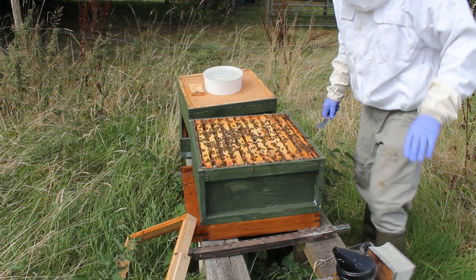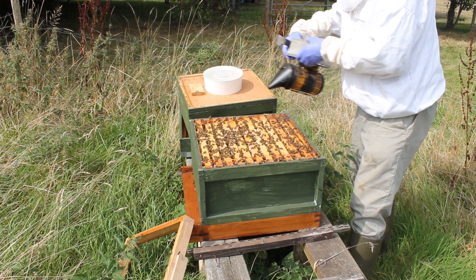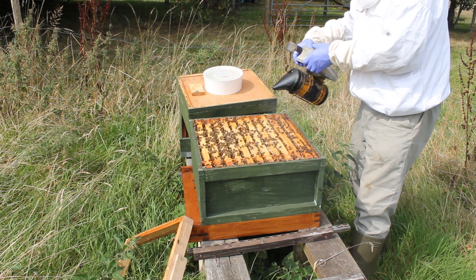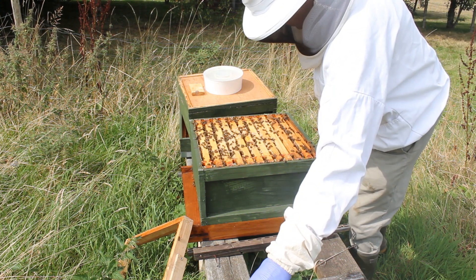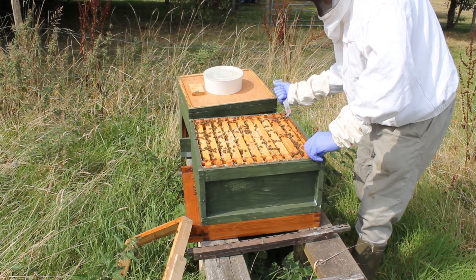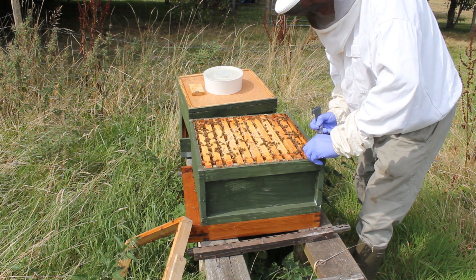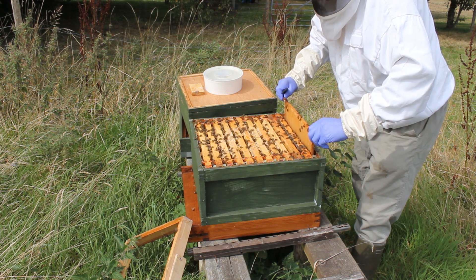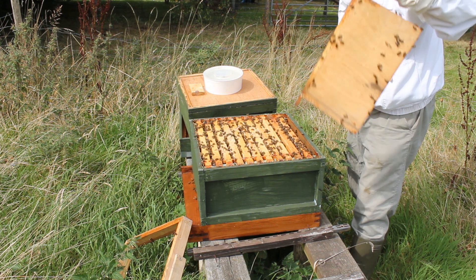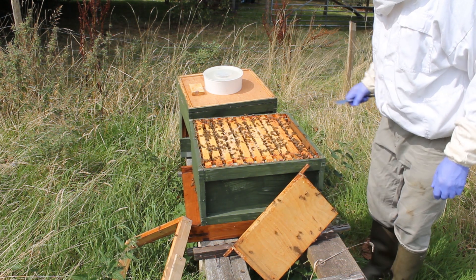So we won't need the eek on there anymore. I'll put that there for a minute, they can crawl up. Give them a little bit of smoke — it's got a few bees in here, if you can see. Take the dummy board out. I haven't looked in this hive for a while, and I haven't filmed this hive for a while. This hive was the proceeds of a nuc I made up earlier in the year. So it was a five-frame nuc in here, and then it's grown into this really.